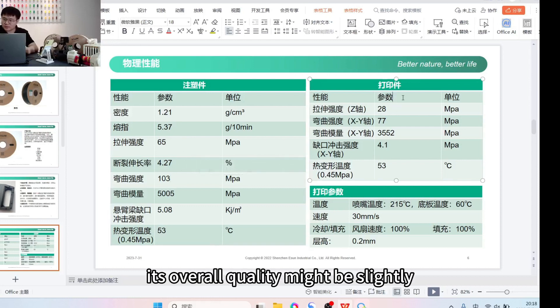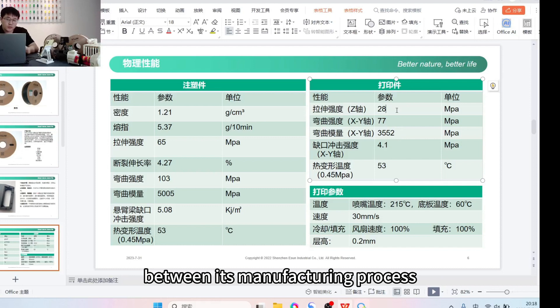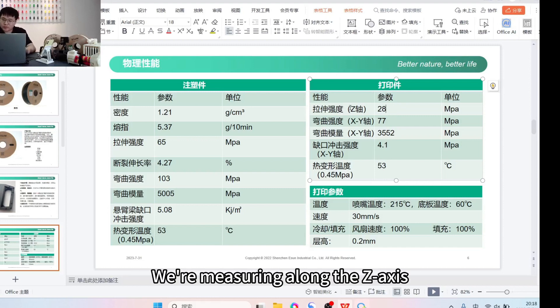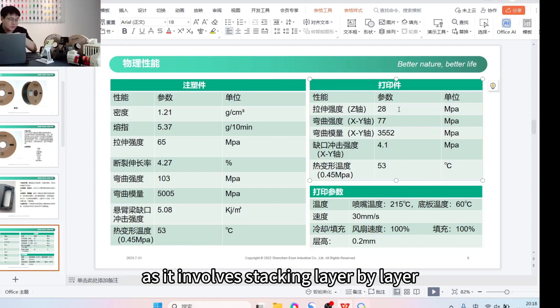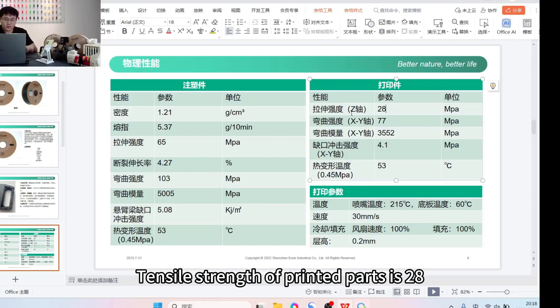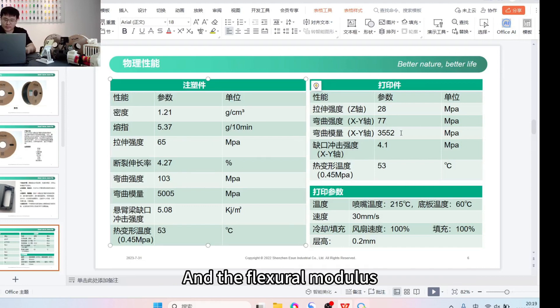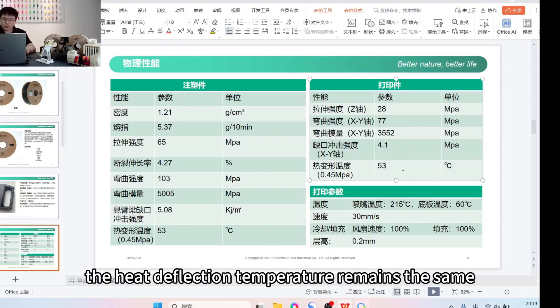The print showcase shows the overall quality might be slightly inferior to injection molded components due to differences in manufacturing process. The tensile strength of printed parts is lower; we're measuring along the Z axis, which has the lowest tensile strength as it involves stacking layer by layer. Tensile strength of printed parts is 28. Flexural strength XY is 77, slightly lower than injection molded parts. Flexural modulus is 3,552, and the notched strength is 4.1. The heat deflection temperature remains the same.